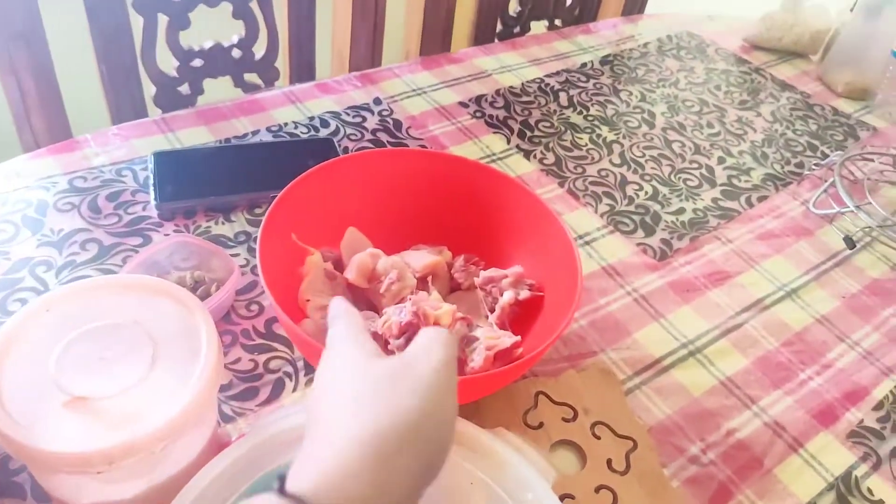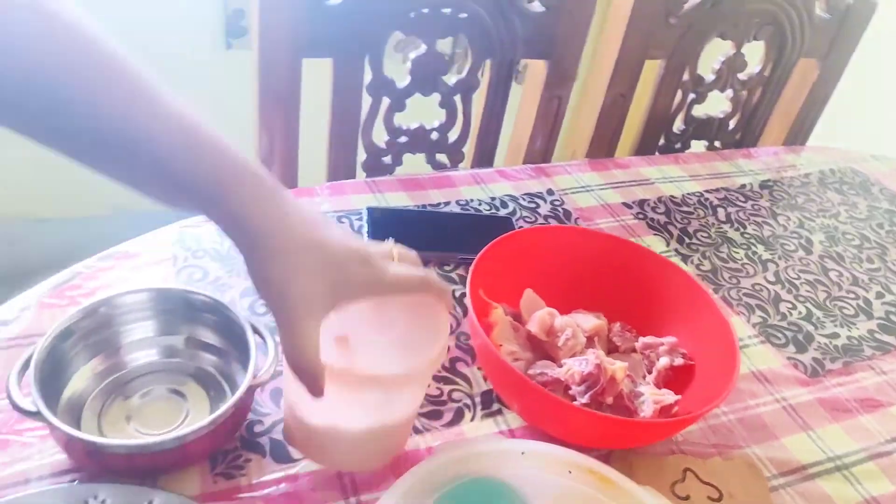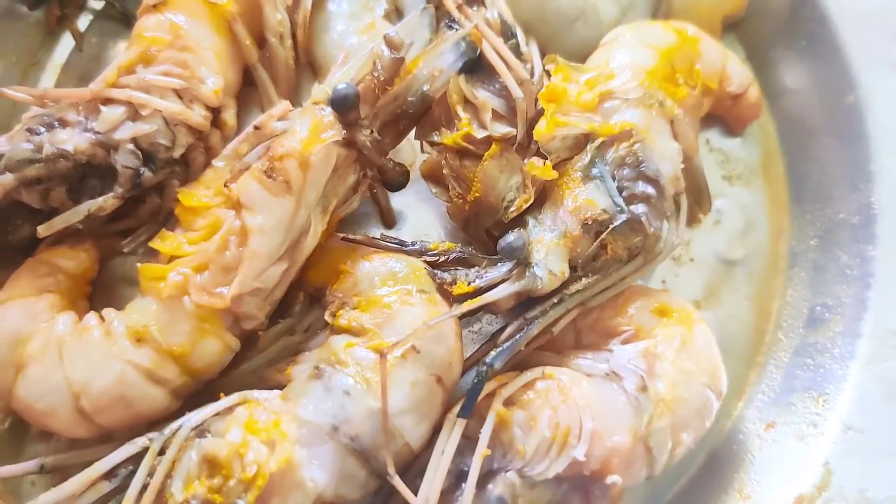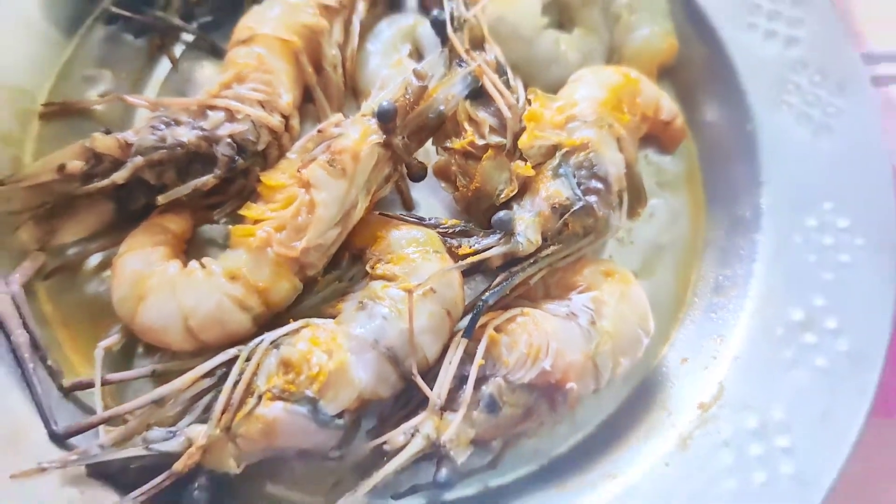Oh wow, chicken is here today! Yes, chicken — it's nothing fancy, just seasoned. How much is it? Turmeric and salt. So I am going to fry it. Let's take jeera powder.